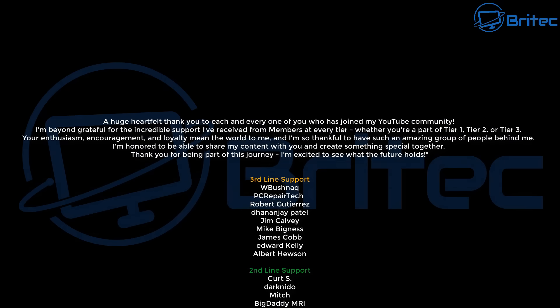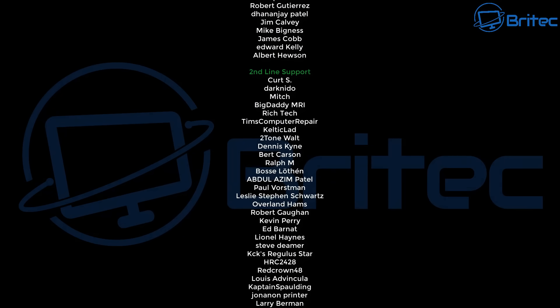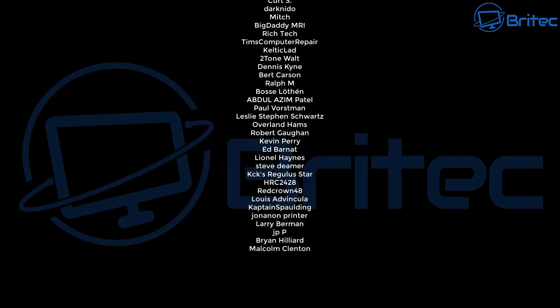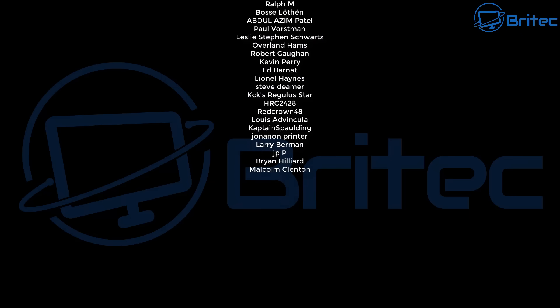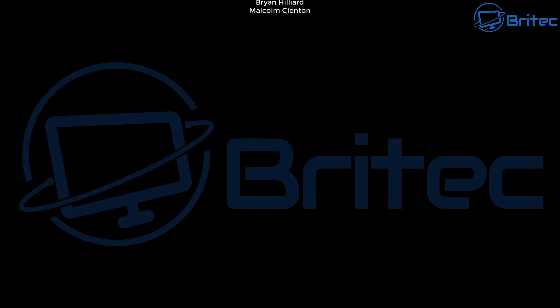My name's Brian from BriTech Computers — brightechcomputers.co.uk. A quick shout-out to all my YouTube members in tier one, tier two, and tier three — I really appreciate the support. I'll catch you in the next video or on the Discord server. Bye for now!